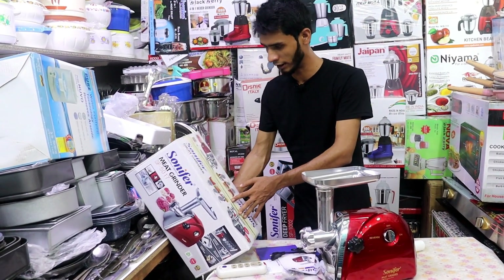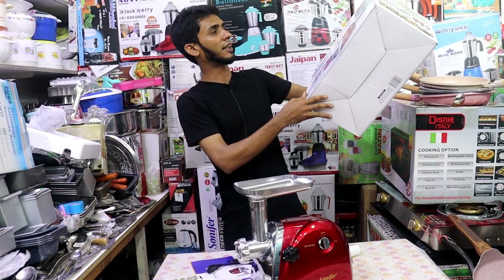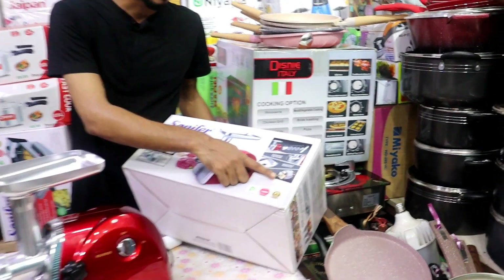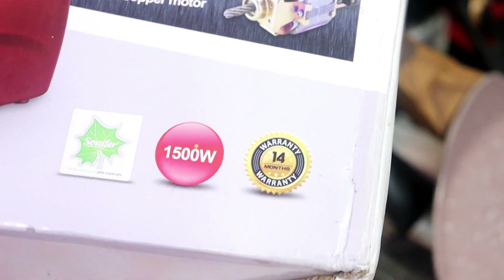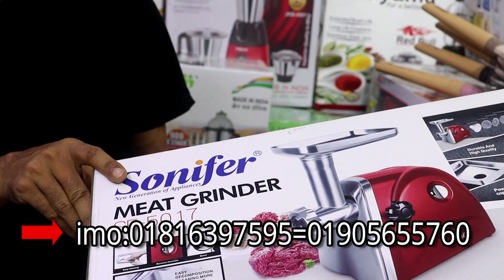So here we are going to look at how much of the products are made, so that the products are made. The products are made of copper. This is copper and the water is made of water. The SONIFA company, I think, is in order to sell as well as the products are available.